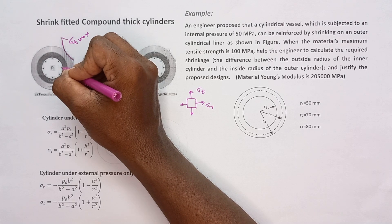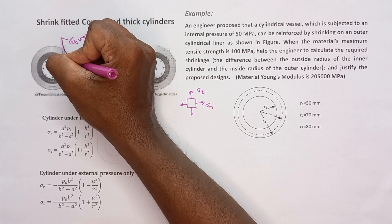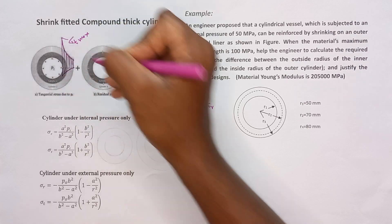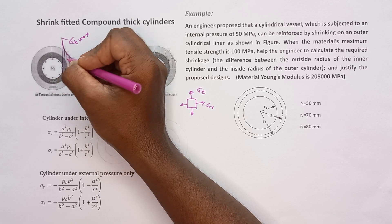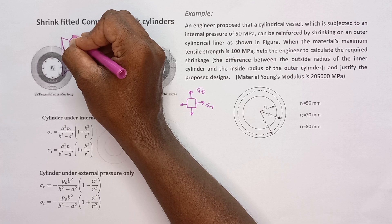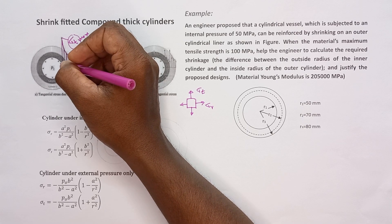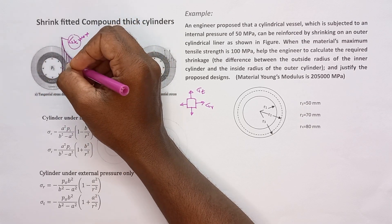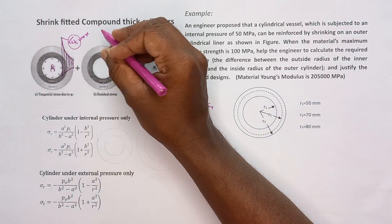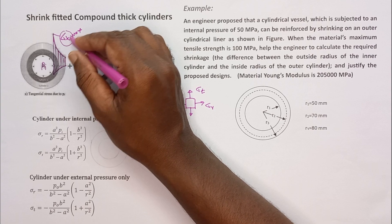At the inner surface, sigma_r is negative and sigma_t is maximized. So sigma_t is the critical stress component considered in case of failure. If sigma_t can be minimized, the cylinder can take higher pressure. The method to achieve this is shrink fitting — shrink fitting can reduce sigma_t.